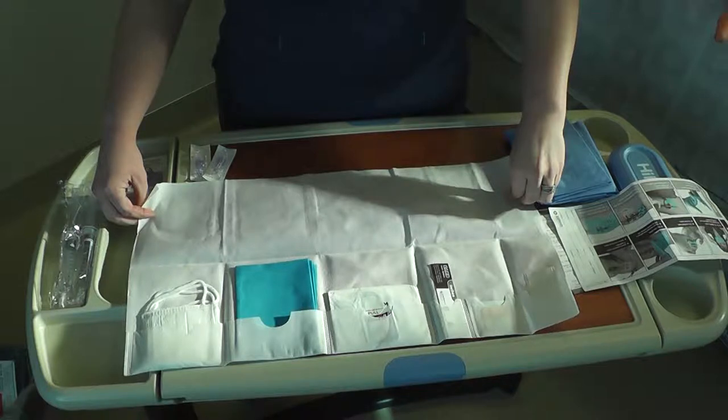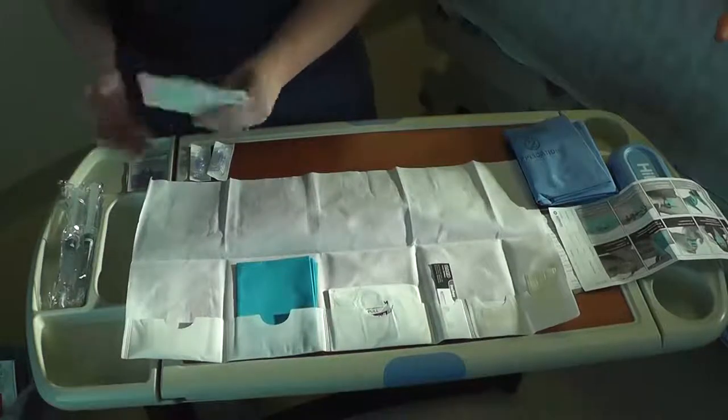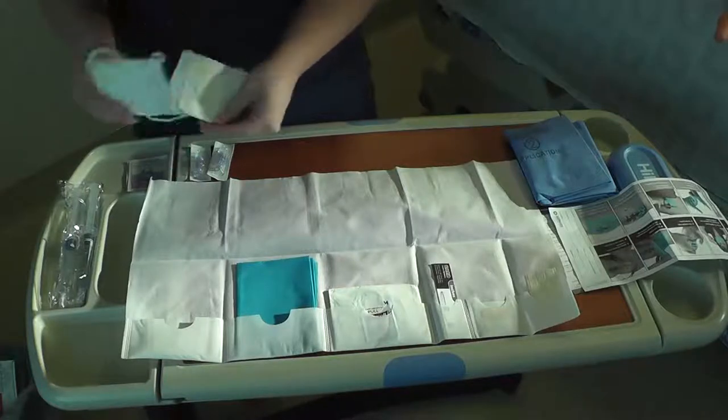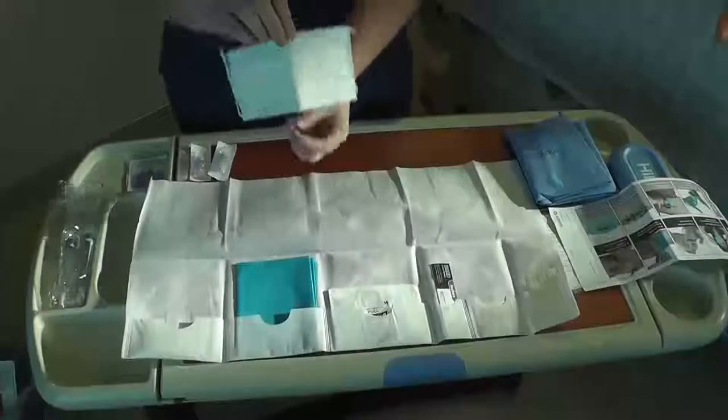All supplies are to be used for the correct procedure. Avoiding use of any supply is a choice to perform the procedure incorrectly. Two masks are available — one for yourself and one for the patient.